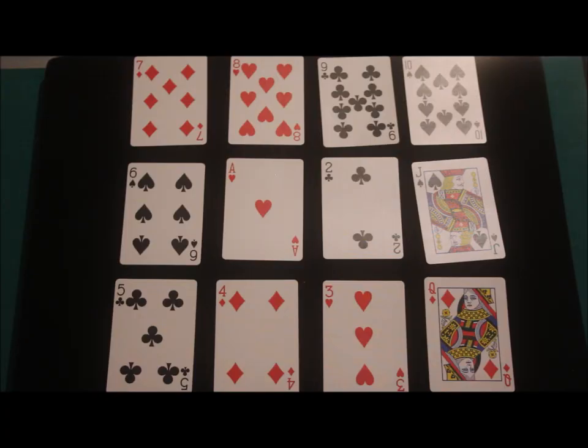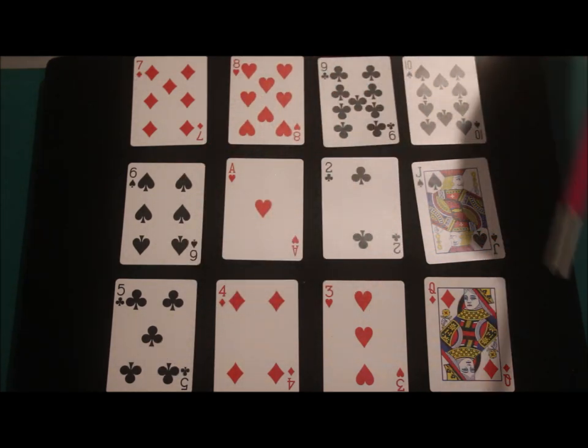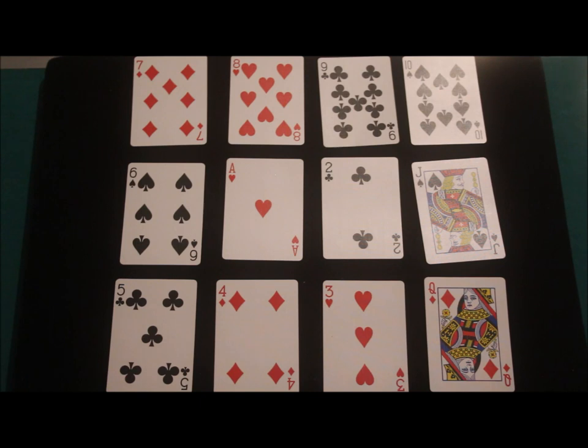Hey everyone, so we're going to try a little experiment. As you can see in front of you are 12 cards — one of each number from 1 to Queen. The ace is going to be worth 1, the Jack will be worth 11, and the Queen is going to be worth 12.